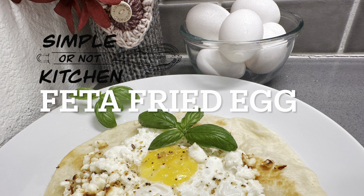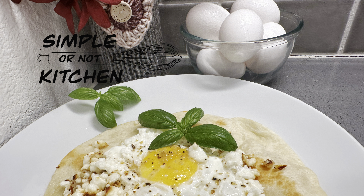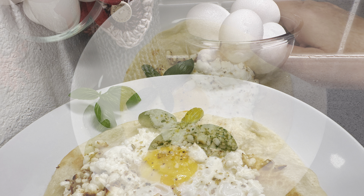Hi, welcome to Simple or Not Kitchen. I'm Melissa Saint-Oad and today we are making a fried egg with some feta cheese. This is so easy and so delicious — this recipe has been around for a while but it's been making its rounds across the internet.